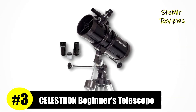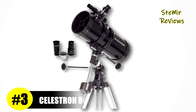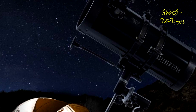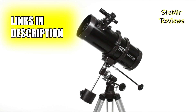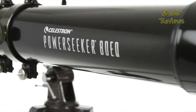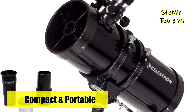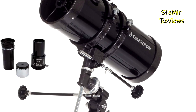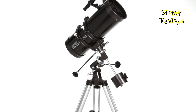Claiming a distinguished third position in our selection of telescopes for beginners is the renowned Celestron brand, celebrated for its exceptional performance. The user-friendly attributes of Celestron's PowerSeeker series cater perfectly to amateur astronomers. Among these, the Celestron PowerSeeker 127EQ stands out as an easy-to-use yet potent telescope, merging value, quality, power, and user-friendliness to enhance the experience for newcomers to astronomy.